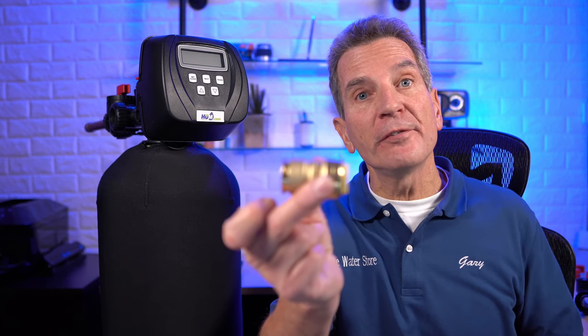To use either one of these quick-connect type fittings, first you need to prepare the pipe. The preparation is different whether you're using the SharkBite type fitting or the John Guest type fitting, and it also differs whether you're using plastic pipe or copper. It's very important when using these fittings that you properly prepare the pipe.